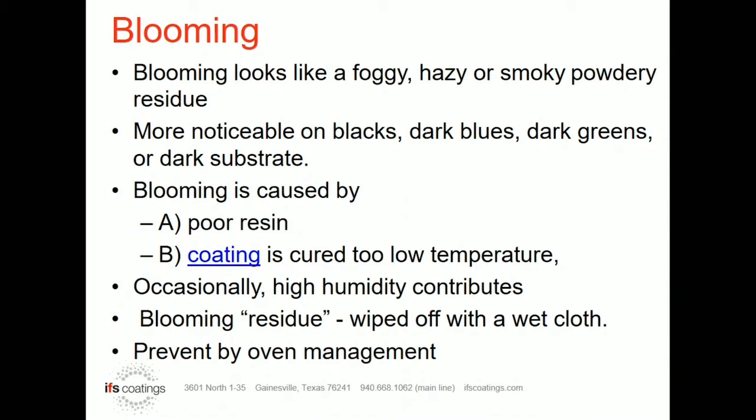Blooming is truly caused by cheap resin. What happens is during the cure process, sometimes the oven temperature, the metal thickness, or a cold spot in the oven causes the metal to not continue rising in temperature, and it gets held up in that 300 to 325 degree range. We get this smoky residue that comes out of the coating, and it doesn't go away as it moves on up to temperature.